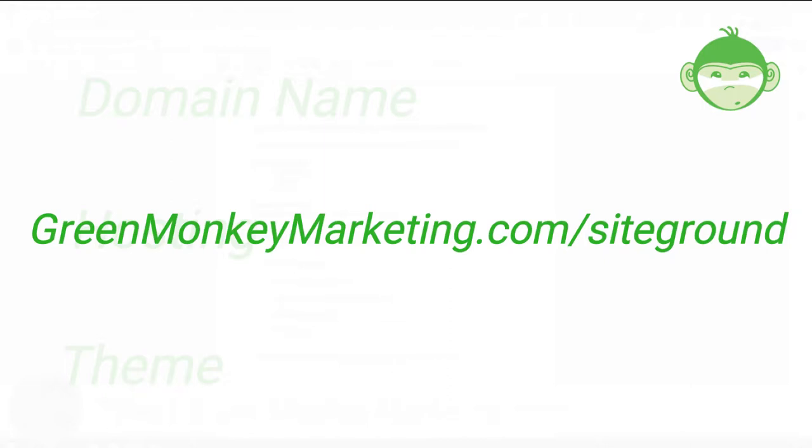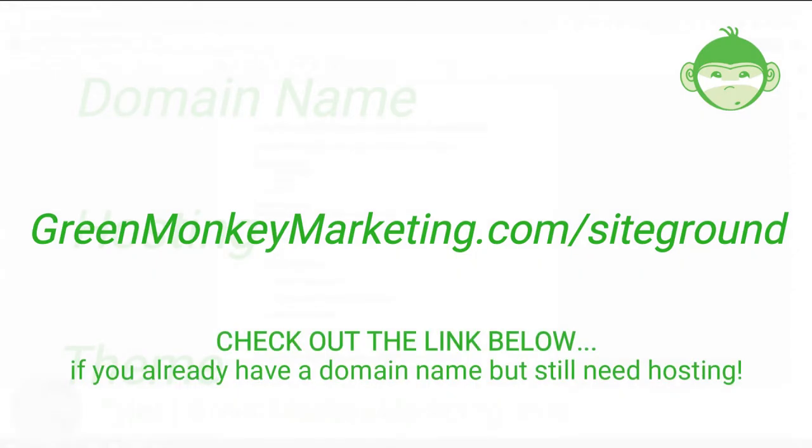Go to greenmonkeymarketing.com/siteground to see current deals on your SiteGround domain name and hosting. If you already have a domain name set up on another registrar such as GoDaddy, don't worry — you can still purchase SiteGround hosting and I'll show you how to connect your domain name to your hosting account.